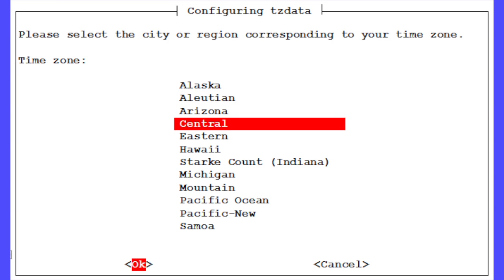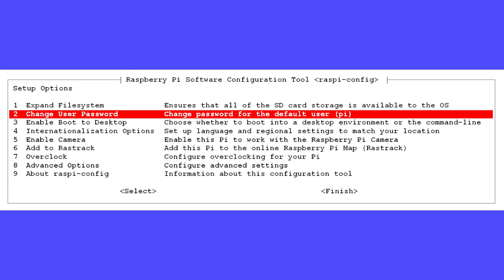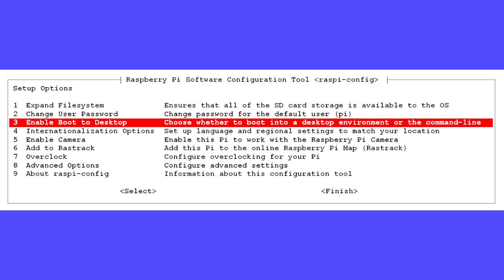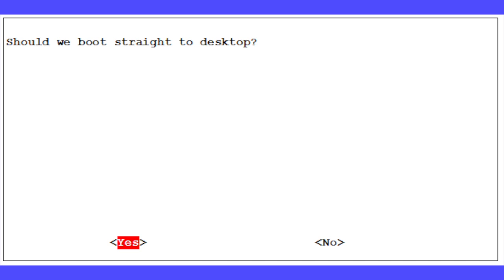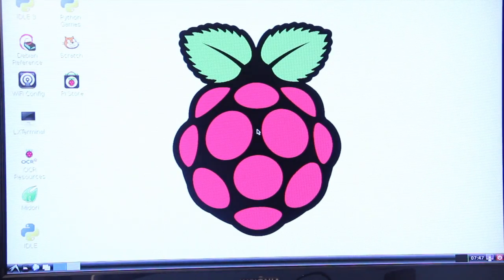The system will update and return you to the main screen. If you're a beginner, the best config setting in my opinion is number 3, Enable Boot to Desktop. The dialog box says, 'Should we boot straight to desktop?' Press Enter with Yes highlighted. And there you go — the desktop version of Raspbian is displayed. We've successfully set up our Pi, and if you've been following along, you've done it too.